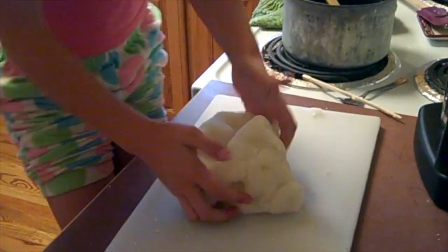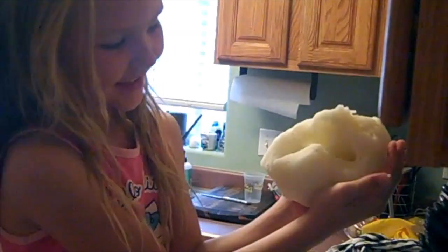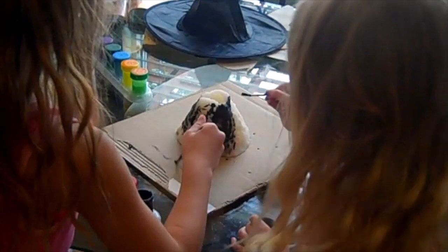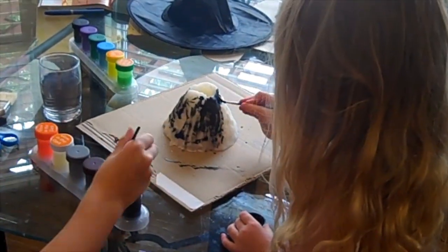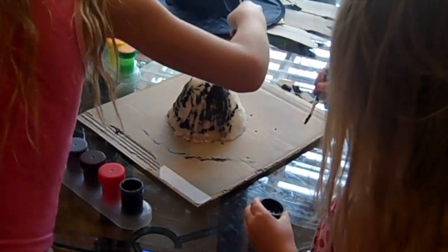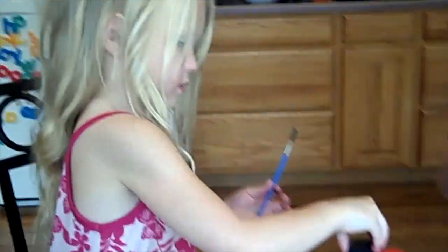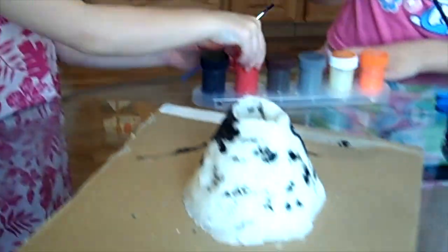Ta-da! You're Mr. Grumpy Face. Because you're going to put some other colors in there too. I'm done. It's black. Okay, Dad. We're done with black, and now we're going to do red. And the mess begins.